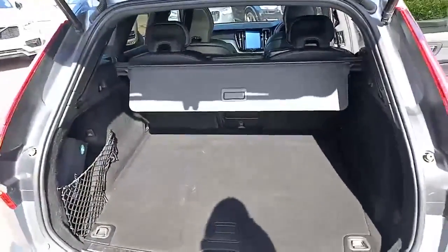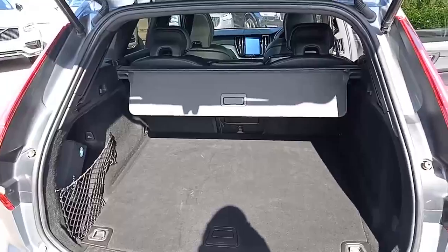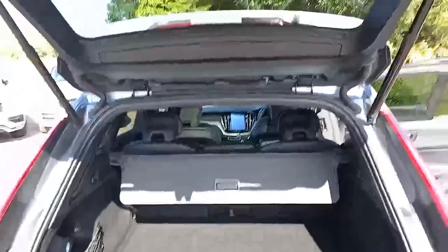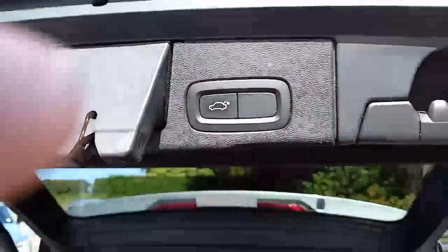Massive boot there, as you'd expect from a Volvo. 60-40 split seats as well, so when they're down it's massive. You've also got your automatic tailgate that shuts with a reassuring clunk.